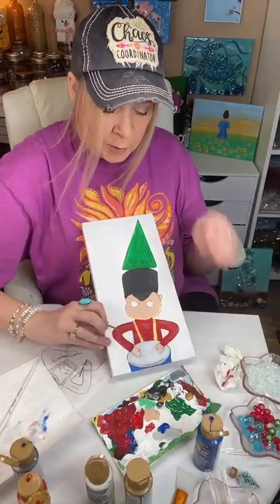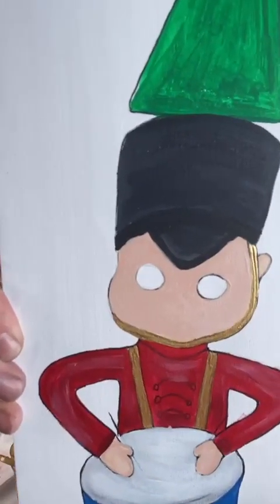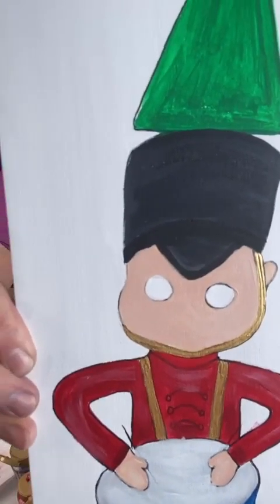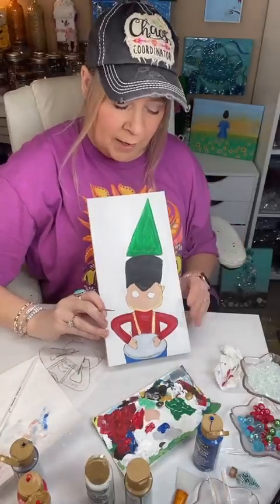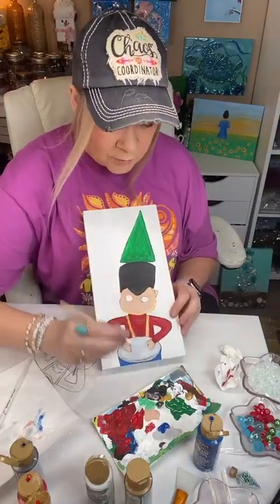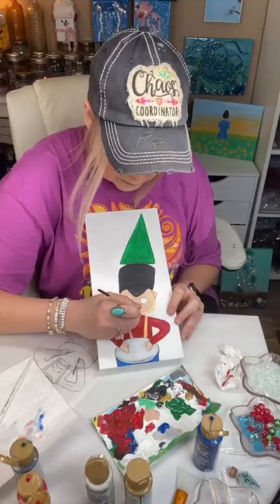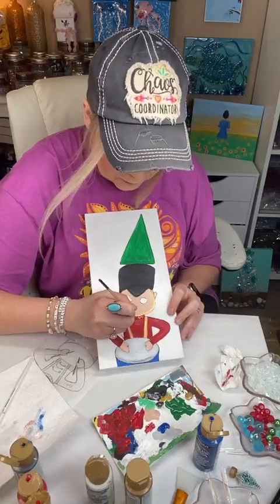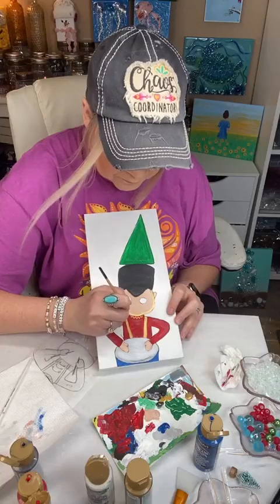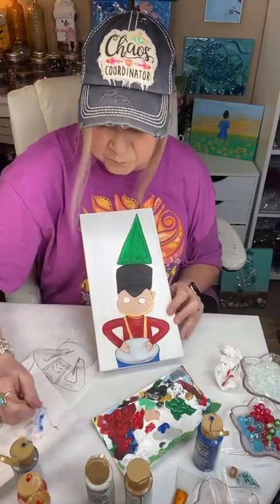We have drumsticks coming. I do have them sort of on there, but I'm not even going to paint them because we're going to use some actual little faux drumsticks. And let's do some like rickrack here.